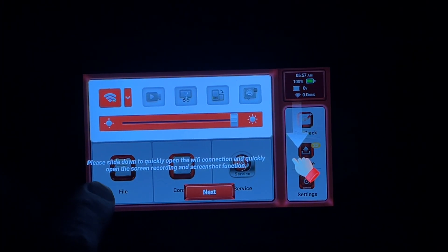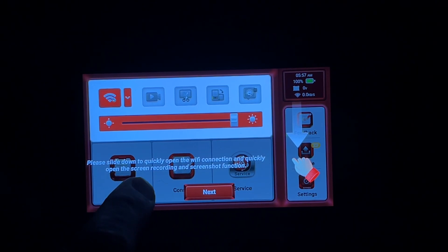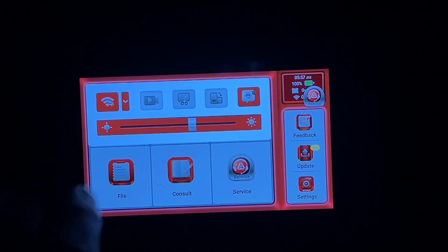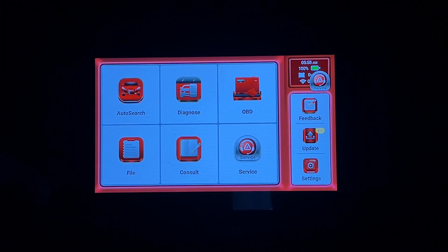There's a little tutorial — slide down quickly to open the Wi-Fi connection, and quickly open the screen recording and screenshot function. I'll pull down, hit the arrow next to Wi-Fi, and set up my Wi-Fi network. Now I'm connected to Wi-Fi.